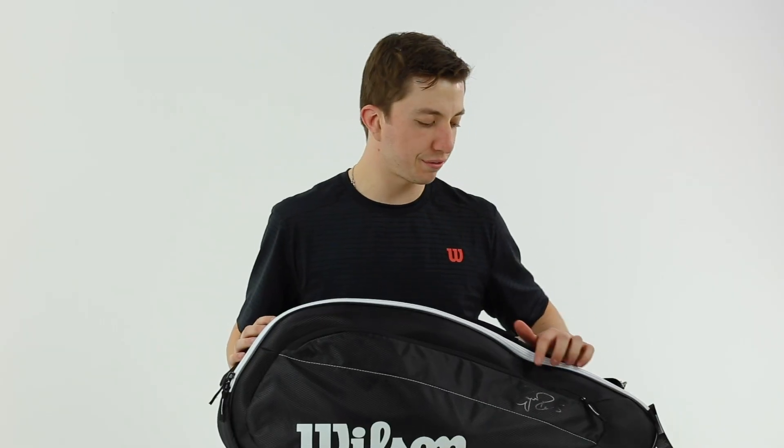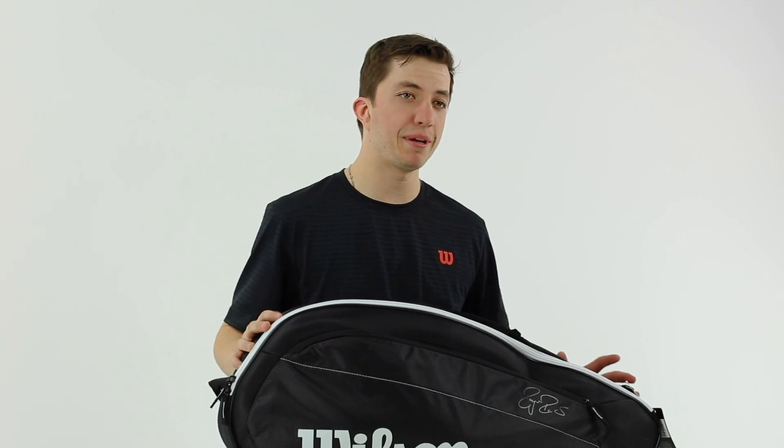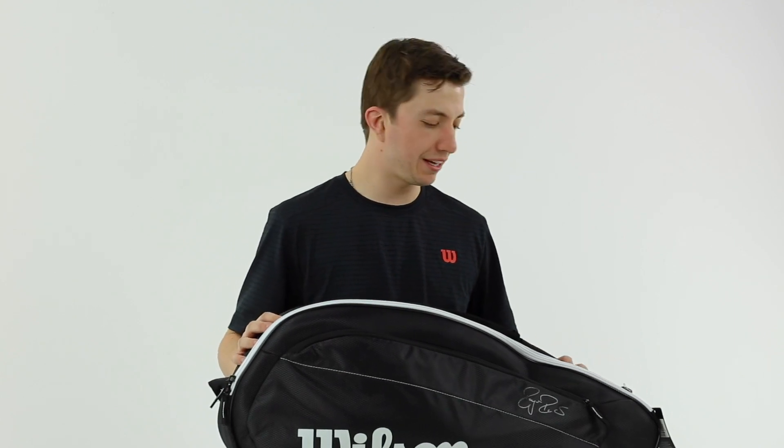We've got a signature right on the front here. This is a really simple bag — it's the smallest bag of the traditional racket bags in the line. It's a three-pack.